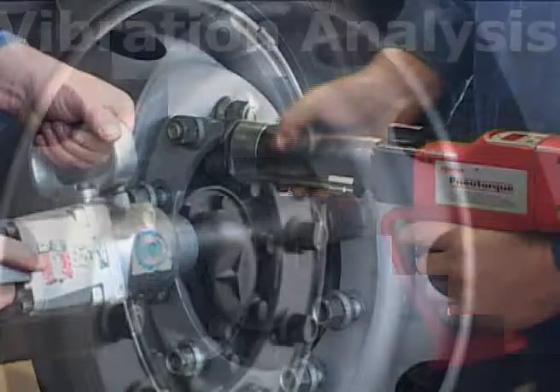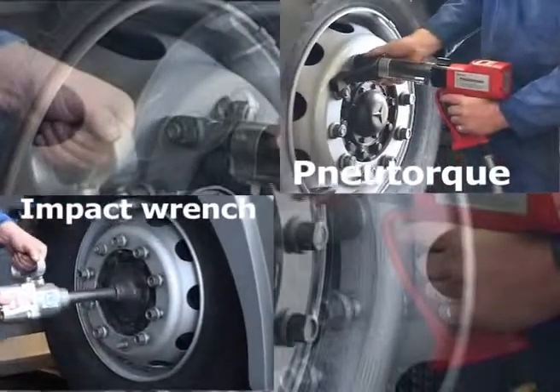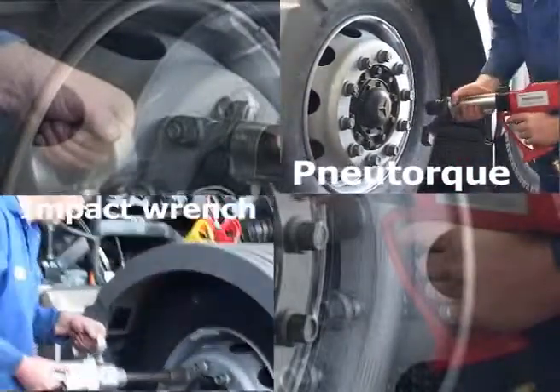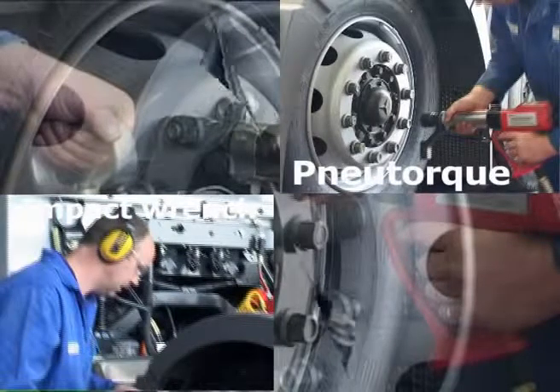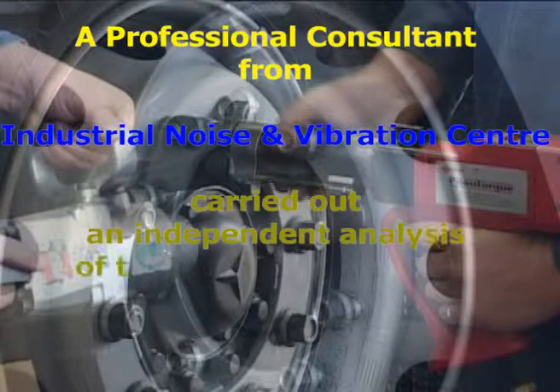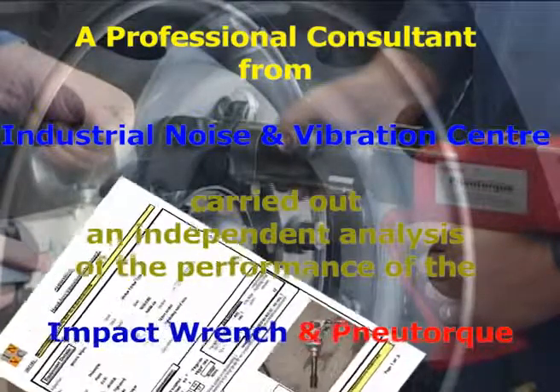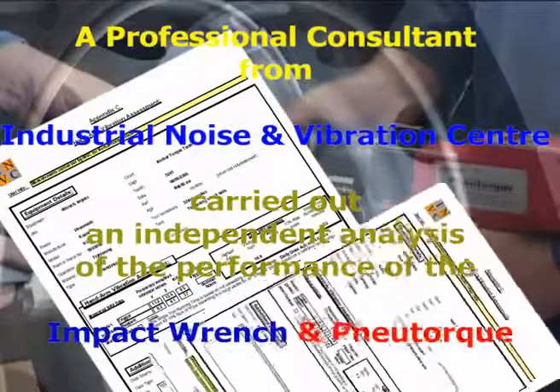Norbar wanted to compare the vibration generated by the new torque wrench with that of the traditional impact wrench. It needed to be an independent analysis carried out by a professional consultant under real operating conditions, and a comprehensive report had to be produced.